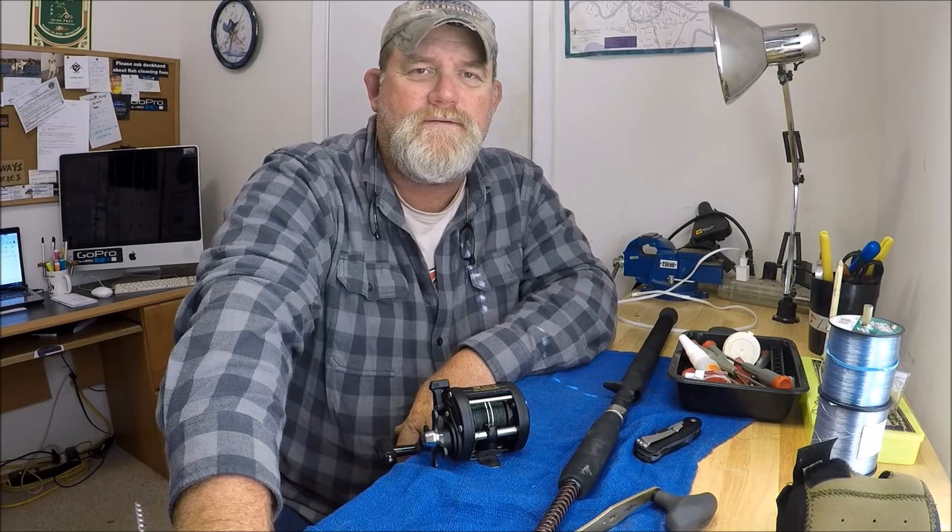Hey folks, Captain Dave here in the Wolf Den, and I wanted to go over how to make a dull reel exciting.